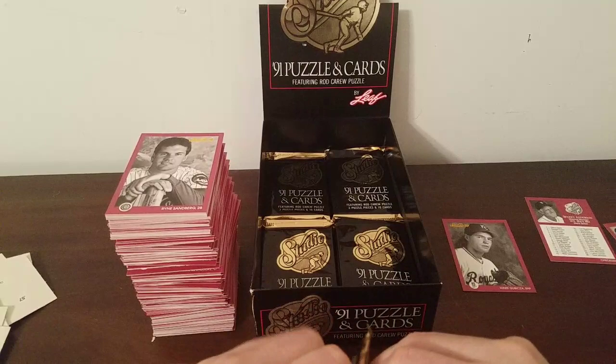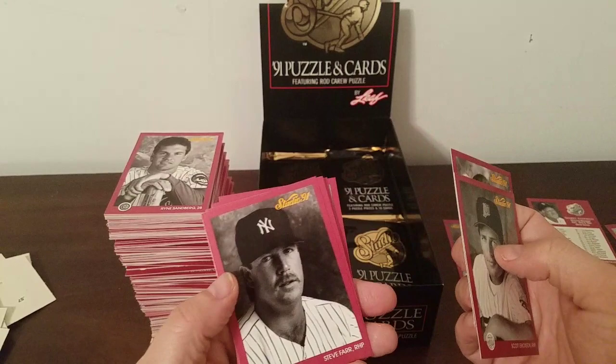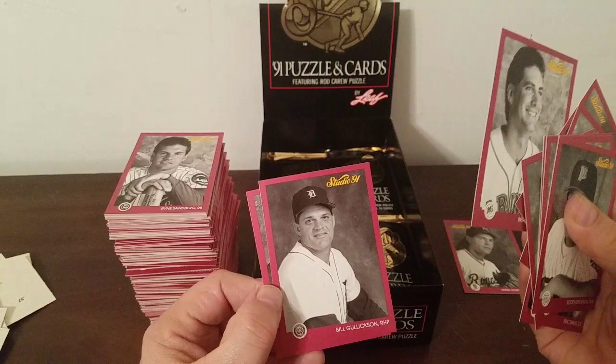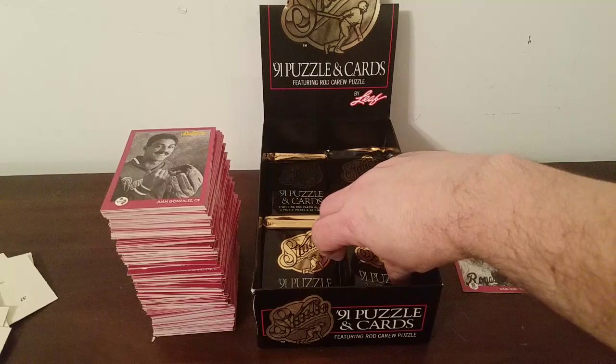The reason to continue is that you never know who you're going to find that you haven't seen yet. Scott Erickson, Burt Blyleven, Steve Bedrosian — another Barry Bonds again — Eric Davis, Bernard Gilkey, Eric Anthony, Brian Holman, Bill Gullickson, and Juan Gonzalez — I think the first one we've seen. Interesting that he's taking a picture with a glove instead of a bat, because he certainly was not known for his glove.